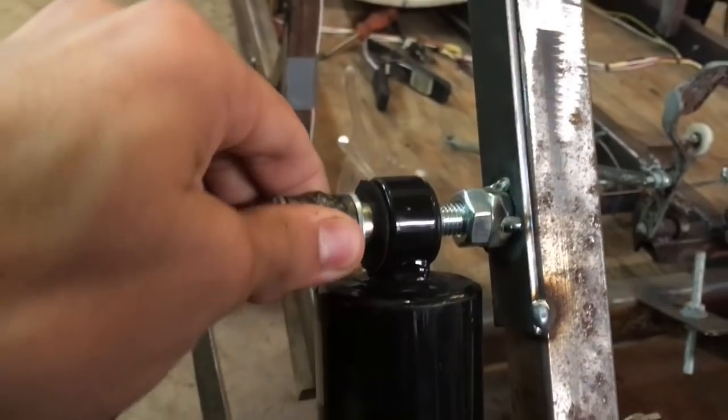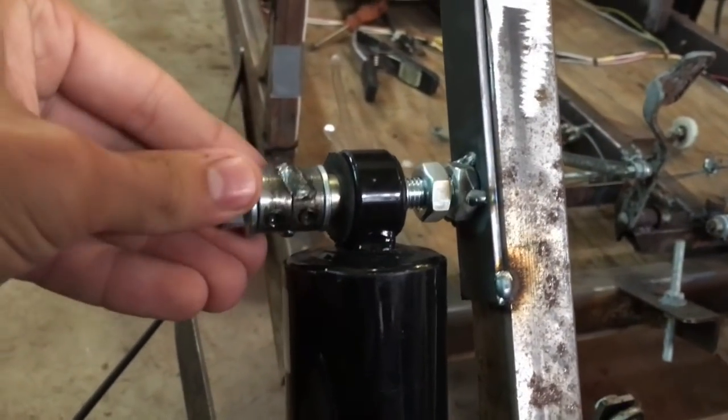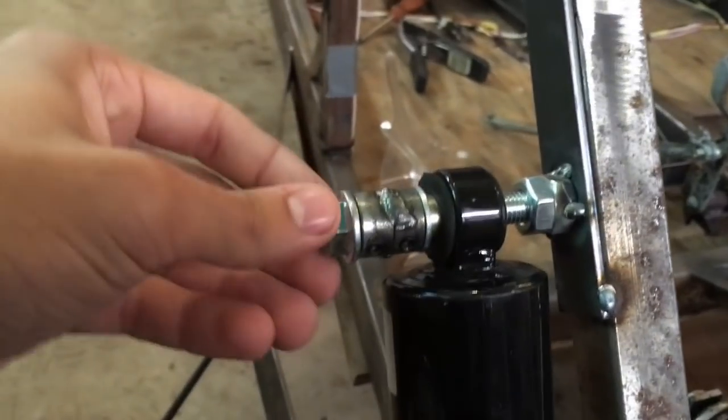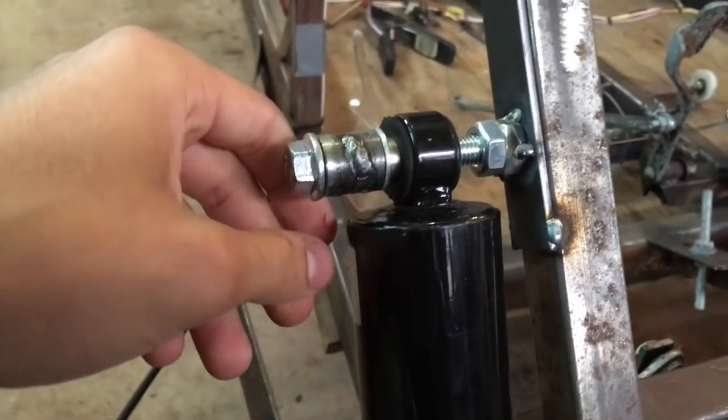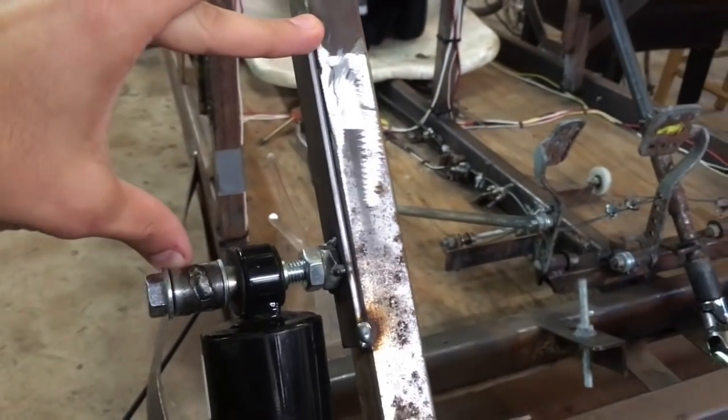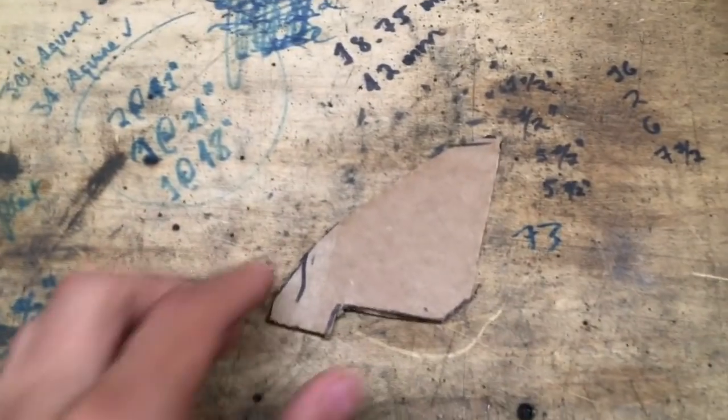So that's going to serve as our sort of — I don't know what it's called. Anyway, so we need to get a plate from there up to there, and to that end I have made this cardboard template.